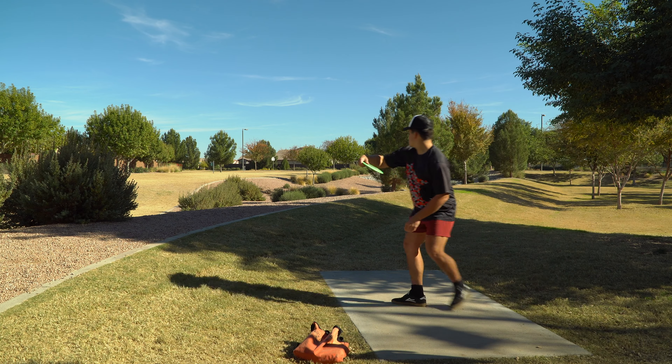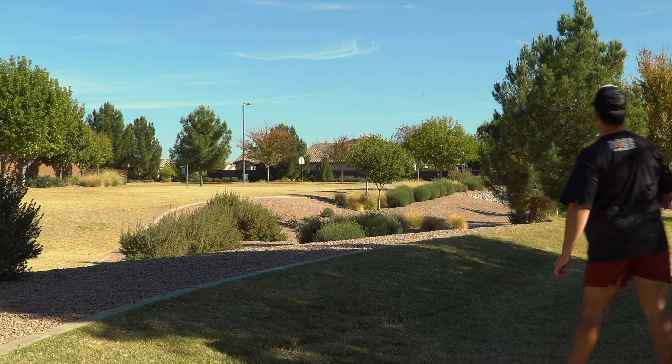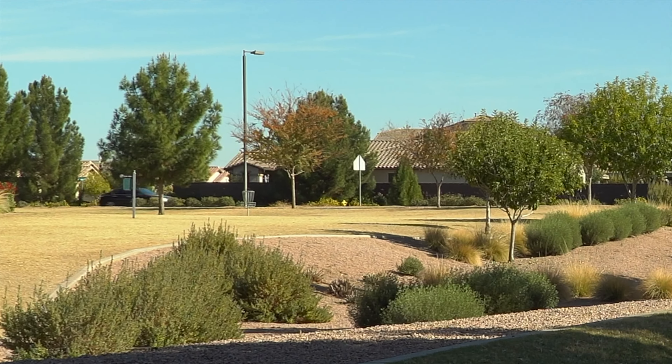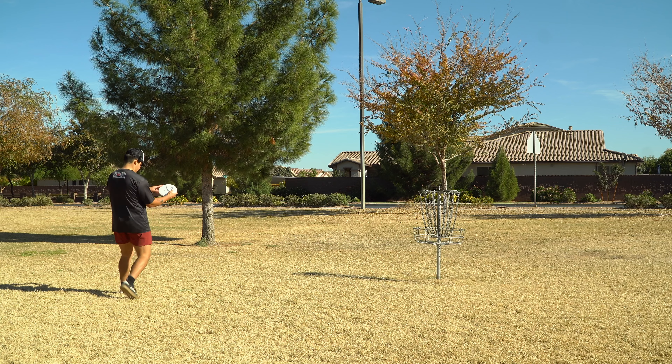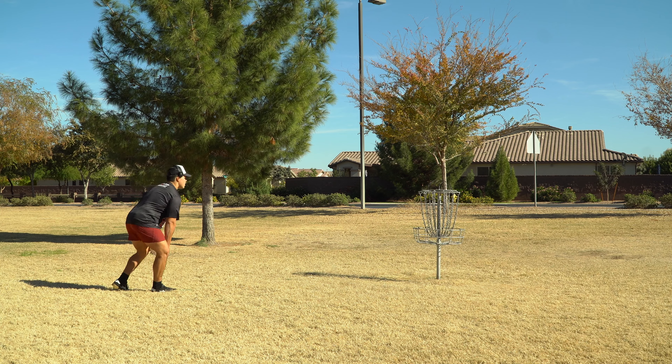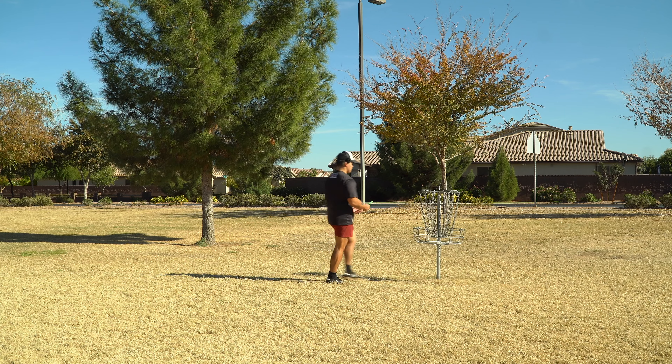I like that a lot — get in the hole! If you started throwing the Ultra because of me, comment down below what you've liked about it and what disc it maybe kicked out of your bag. Let's convince the people to get on the Ultra train — it's literally my favorite disc. Almost by two feet, so is that really almost? Back to one down, let's go.